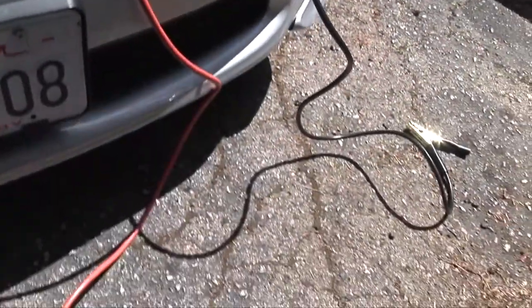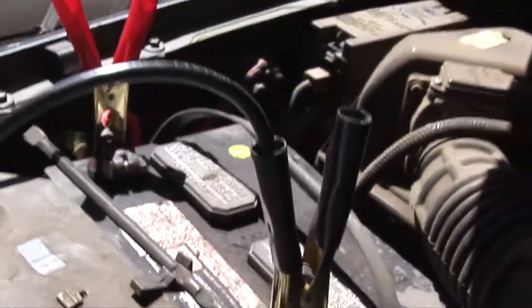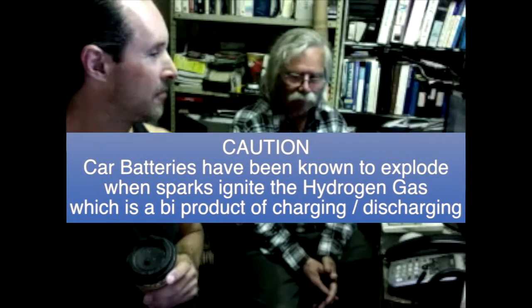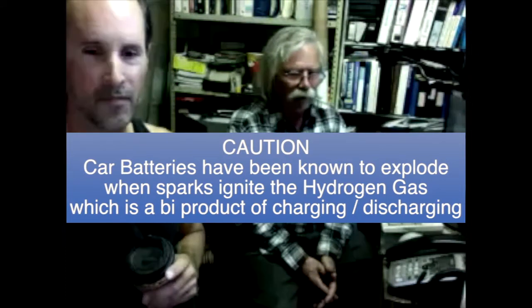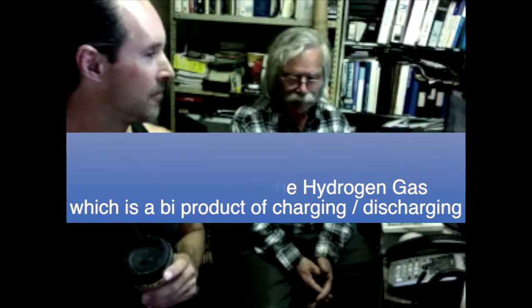Once that's done on the car with the good battery, take the other end and do the same thing on the vehicle with the dead battery. The final thing is just be careful with the last connection. If your battery is really low, it might spark a little bit. You don't want your face right down there and accidentally get acid in your eyes. So just expect a little tiny spark, and you're ready to go.